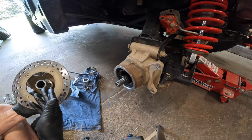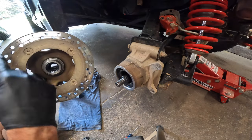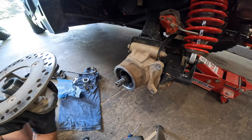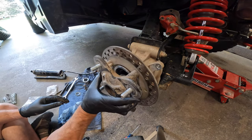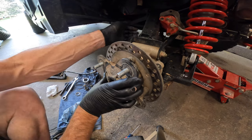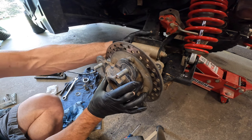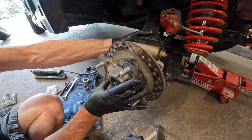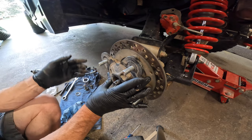Now, putting this on without getting grease on your rotor — that's a trick, so be careful with that. Let's get her back in there. You might have to grab the axle, just lift it up, and wiggle it around until you get it to fit in there — it's got to match up on the splines. There we go, we're in.